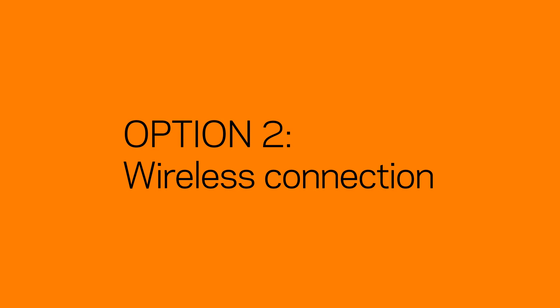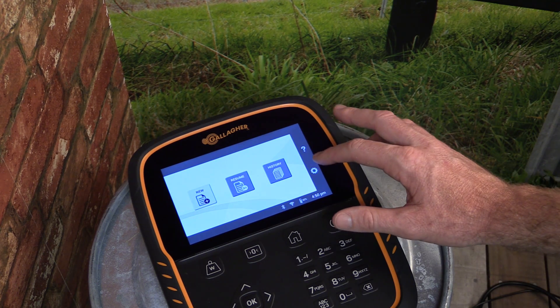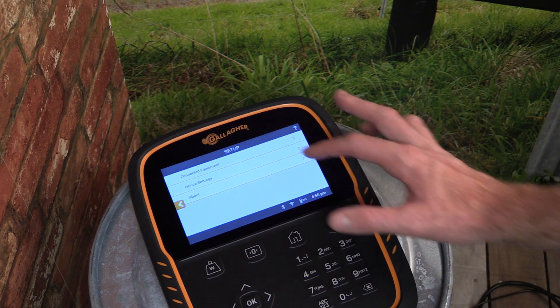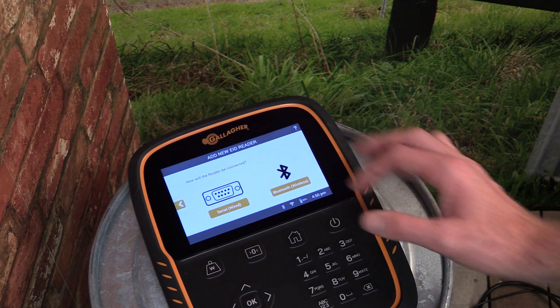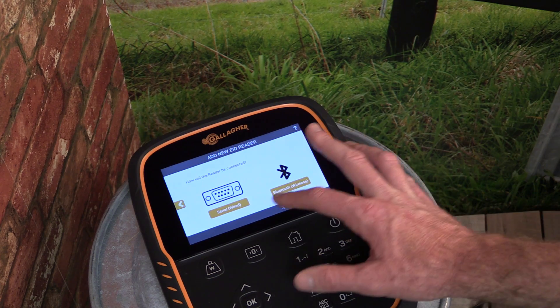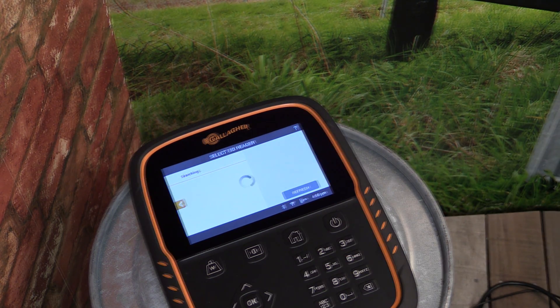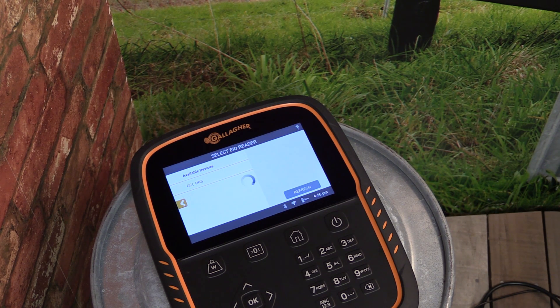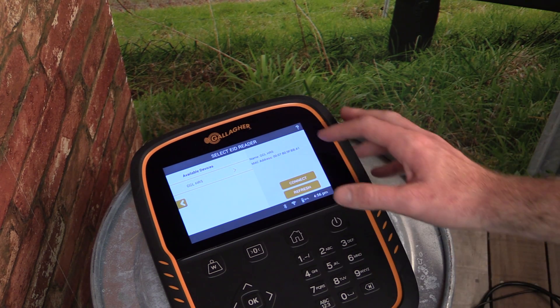Before attempting to connect wirelessly to the EID reader, ensure it is turned on and that its Bluetooth is enabled. To create a wireless connection to the EID reader, tap on the settings button, and then select Connected Equipment. Select EID reader, and then tap the Bluetooth or wireless option. The scale will then search for any available devices within range. Once the search is complete, select your reader from the list, and then tap Connect to complete the connection.